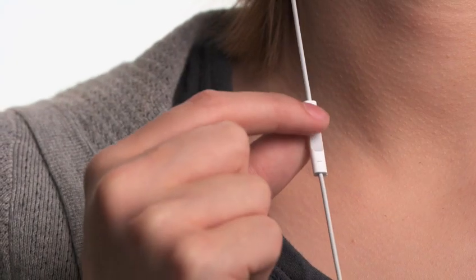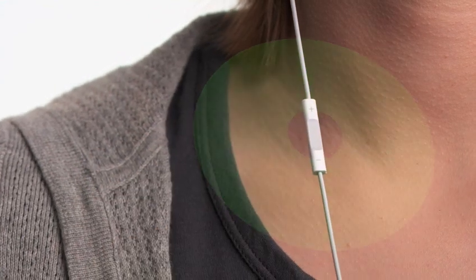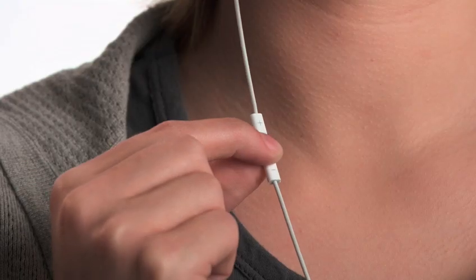And now, for the first time ever on an iPod Shuffle, you can organize your songs into multiple playlists. To choose a playlist, press and hold the center button. VoiceOver will tell you the title and artist of the current track, then continue to hold until you hear a tone. Release the button, and VoiceOver will tell you your current playlist, then read through all your playlists. When you hear the name of the playlist you want to listen to, select it with a single click. Now you can have separate playlists for the gym, for commuting, and for just about anything.